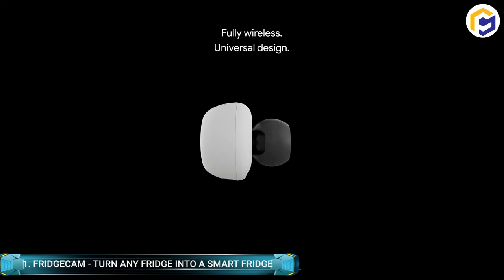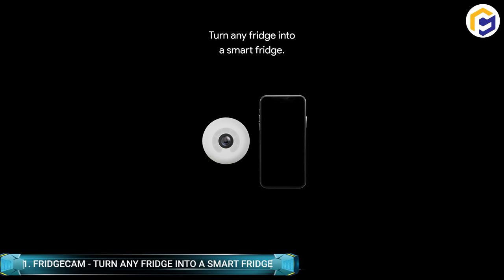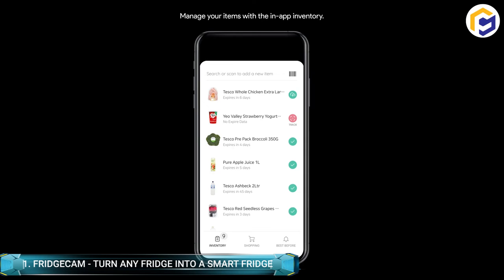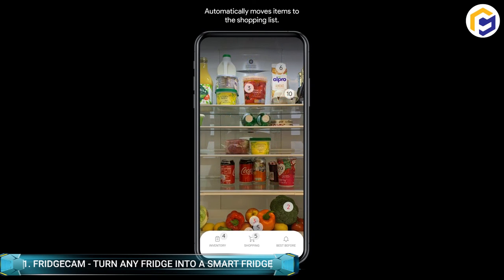With Fridge Cam, upgrade any standard fridge into a smart fridge using a plug-and-play mount. The Fridge Cam acts as a money-saving and smart time solution for any fridge. It is especially designed for eliminating food waste and saving households up to 700 pounds per year. With Fridge Cam, you'll always know what you have inside while you're out.